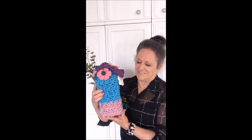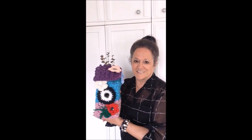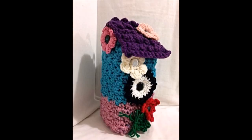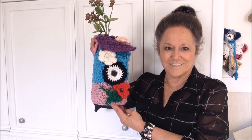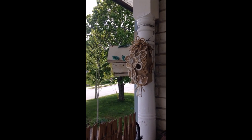Hi everyone, this is Emmy. Today I'm going to show you how to crochet a birdhouse on a milk carton. And here are views from the side. So let's get started. And here's where I hung my jute and burlap birdhouse.